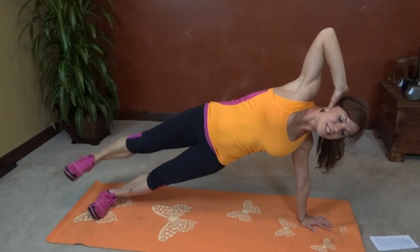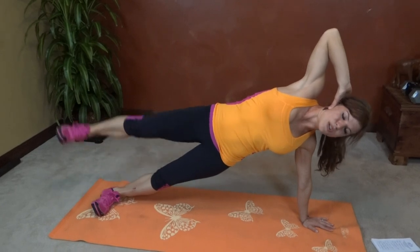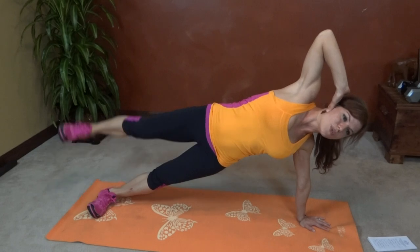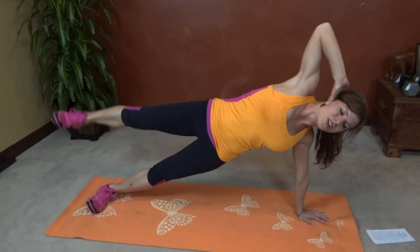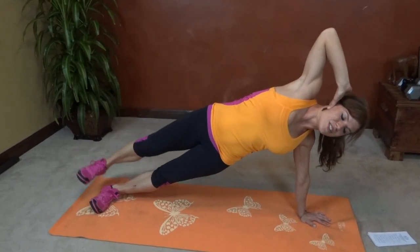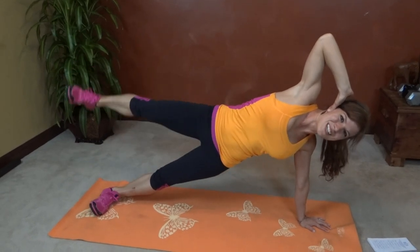Six, seven, eight, nine, ten. Halfway done. Eleven, twelve, thirteen, fourteen, fifteen, sixteen, seventeen, eighteen. Try and keep those hips still. Nineteen, twenty.